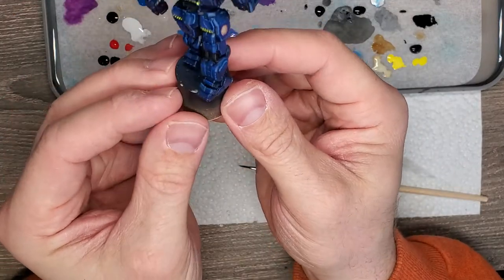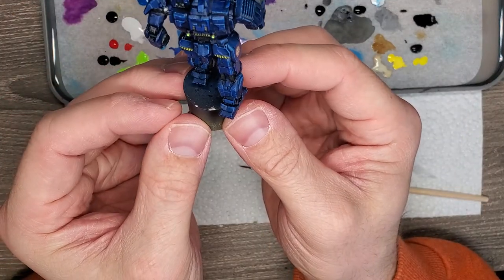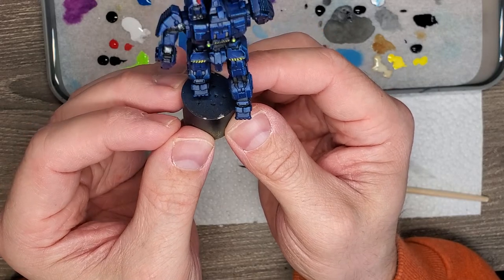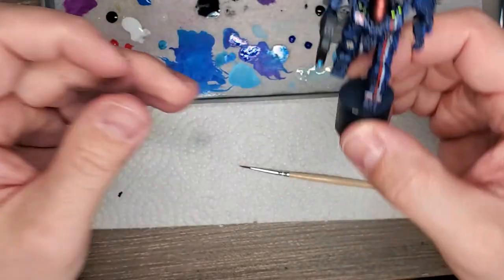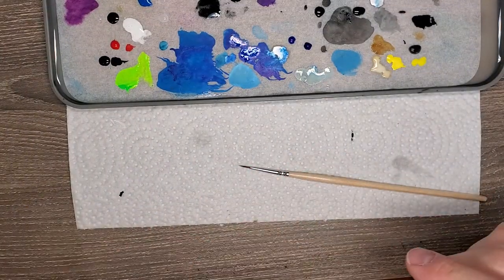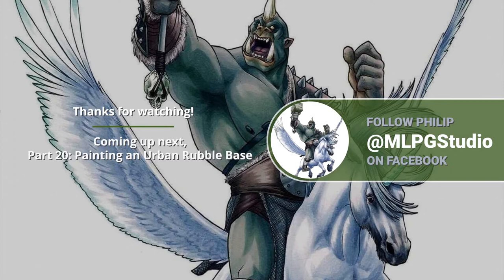Let's do one quick look around. I don't think there's anything else I really feel the need to change. Groovy. So we'll come back to paint the base, mount them on it, and I think we are looking good.